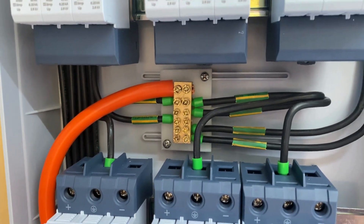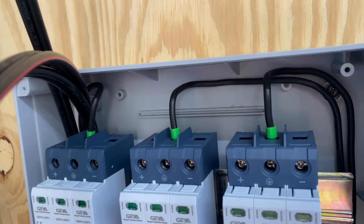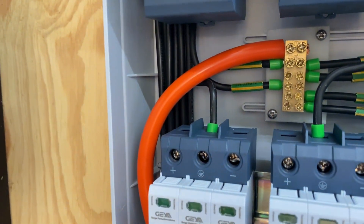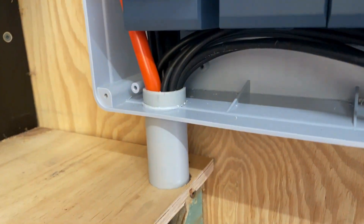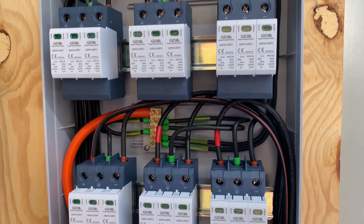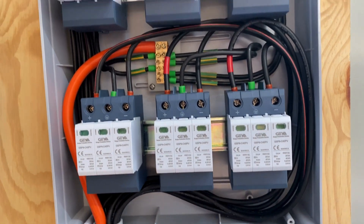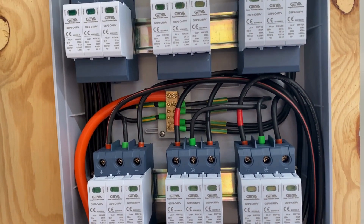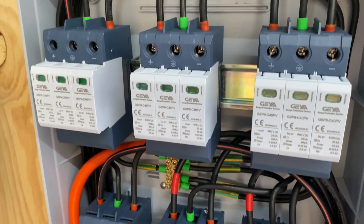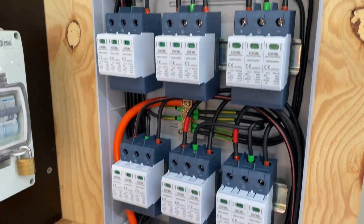There's the grounding cable finished, with one wired at each of the surge devices and then back out through the 25mm. The cabling for the SPDs is complete with positives, negatives, and the ground wires all connected in. I'll go and connect that earth electrode now with the 25mm cable.